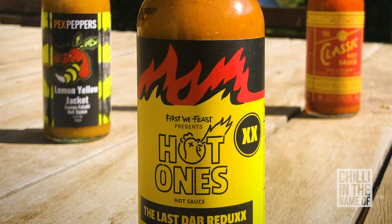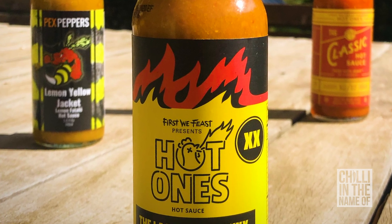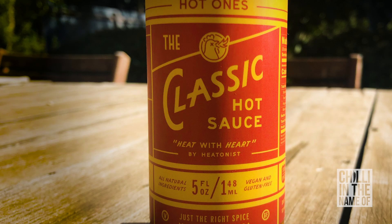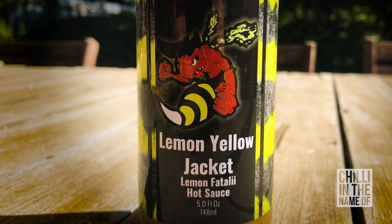Hello again and welcome back to Season 3 Episode 1 of Chilly In The Name Of. To start off this season I'm going to try three sauces from two different producers: two from the Hot Ones, including the Classic Hot Sauce and the Last Dab Redux XXX, and also one from Pex Peppers — the Lemon Yellow Jacket Lemon Fatale Hot Sauce. So without any further ado, let's get on it.